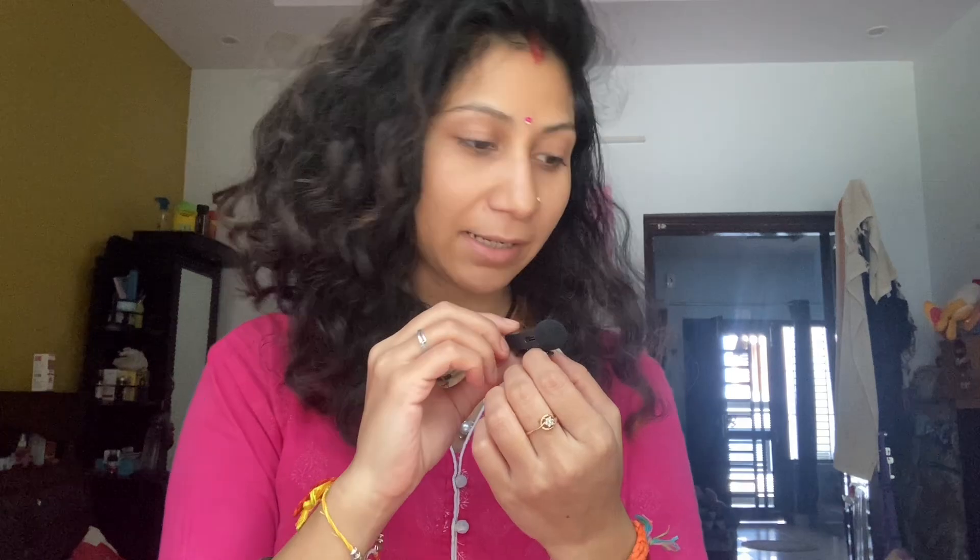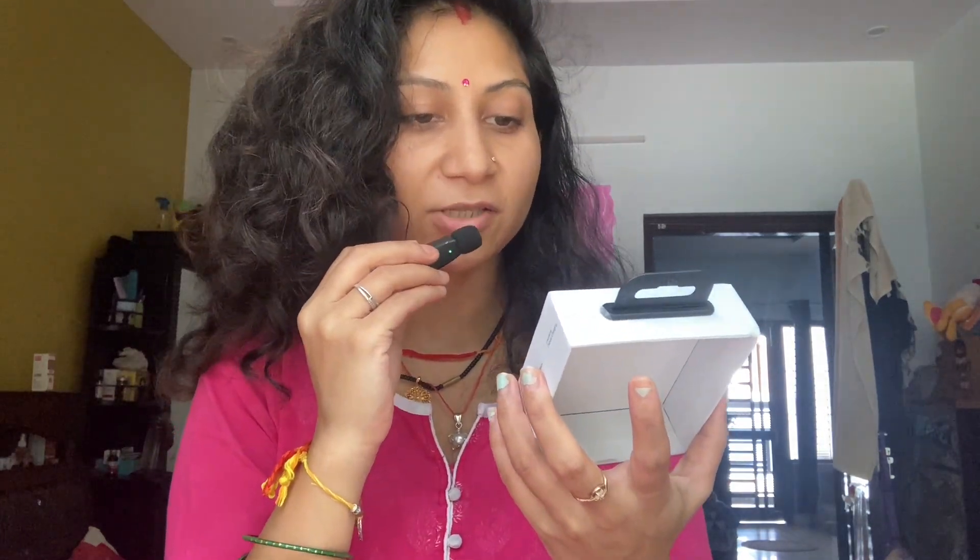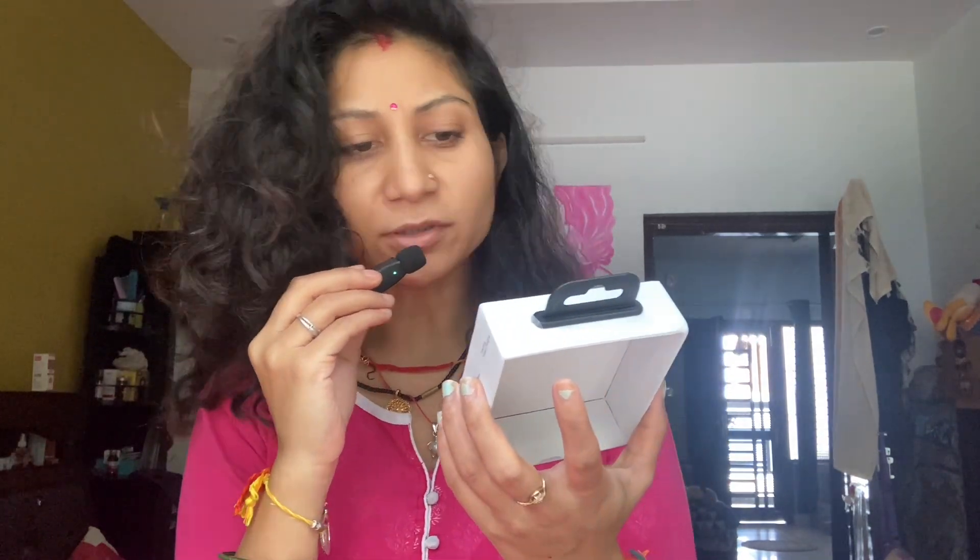Hi everybody, very good morning. This is Shri Pat and welcome to this video. I'm discussing this product from Amazon — this is the Portronics Dash 7 wireless microphone with 8-pin receiver. This is particularly for iPhone or iPad.